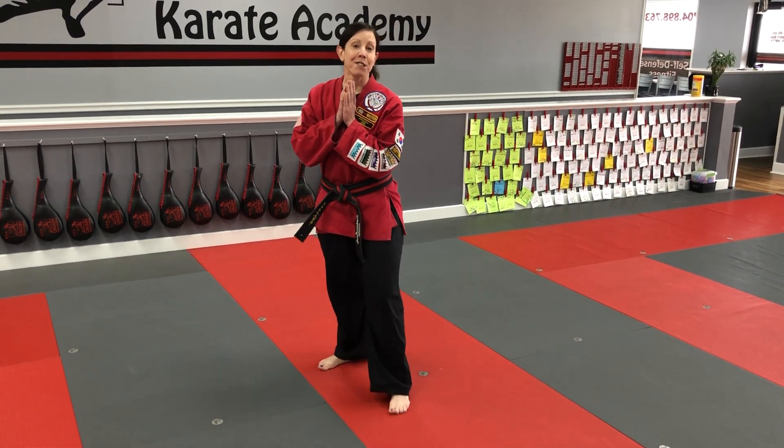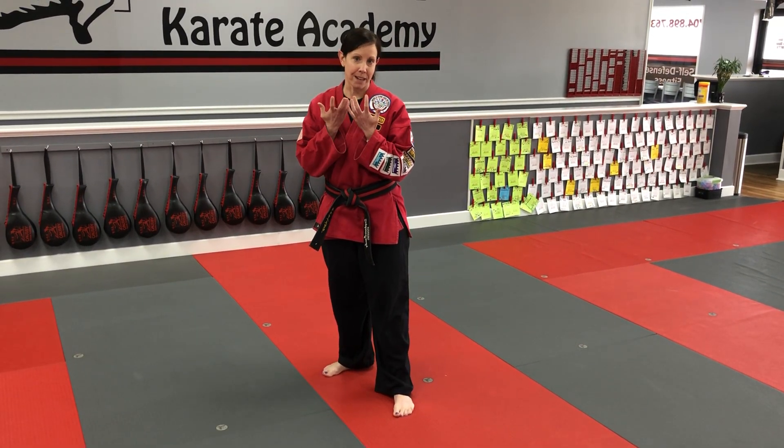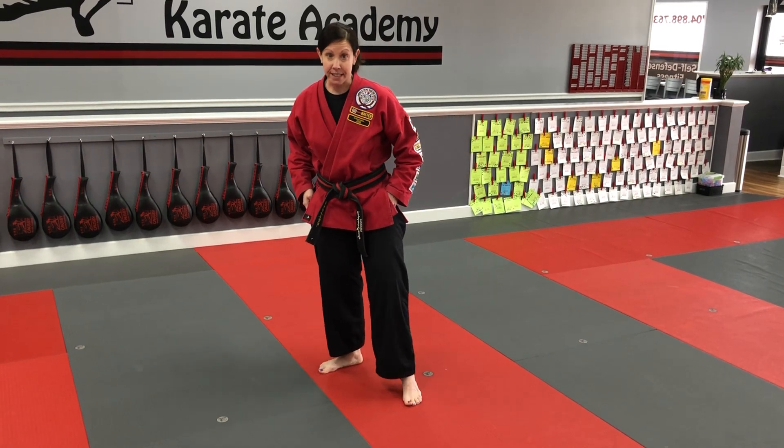Today we're gonna work on side kick. This is my favorite wipeout kick. Side kick is awesome in my opinion. Yop Chagi is the name of the kick in Korean.